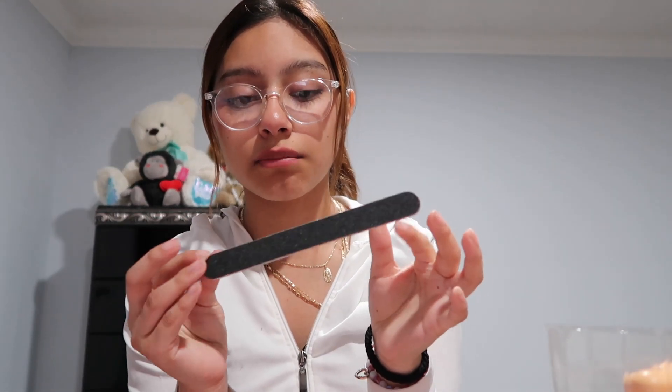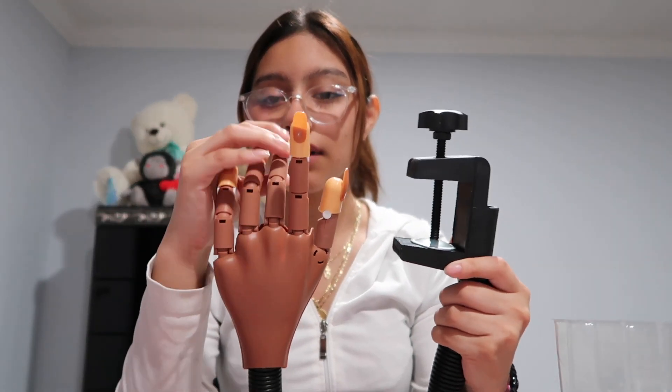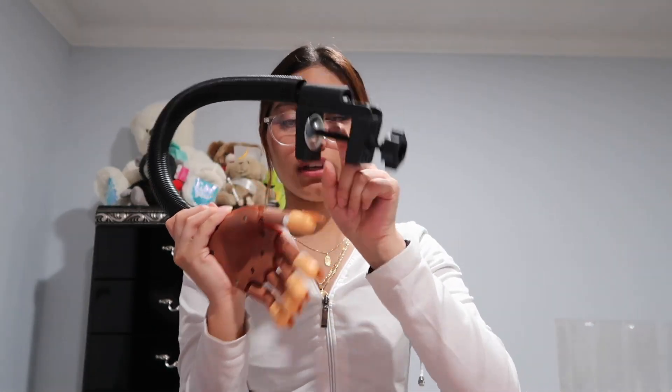This is the nail filer that comes with it — I'm not really sure if it's one I'll use personally, since I like 180 grit, but maybe I'll use it just for the beginner nails. It comes with more nails. This is the actual hand itself — I love how bendable these fingers are, because some hands are very stiff. Like an actual woman's hand, I can actually move the fingers, which I love. And I love that it can attach to things.